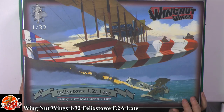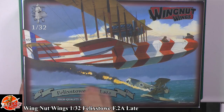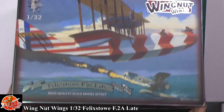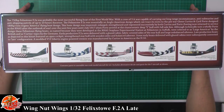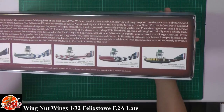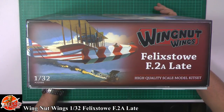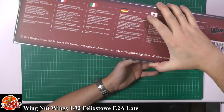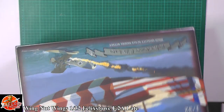Beautiful artwork on the box — I love the way it's embossed, and the Wing That Wings logo is embossed as well. Looking around the box you've got some of your markings options, which is what attracted me to this particular kit. It's one of those pioneering kits from the golden age. The kit number for this one is 32066, and you've got the usual info from around the world on the back.